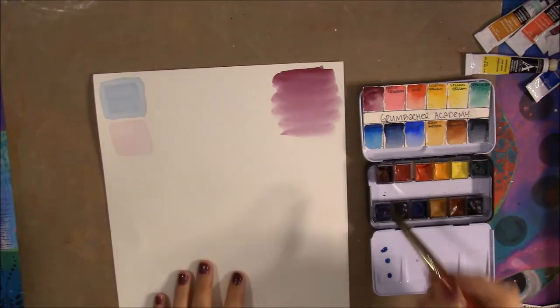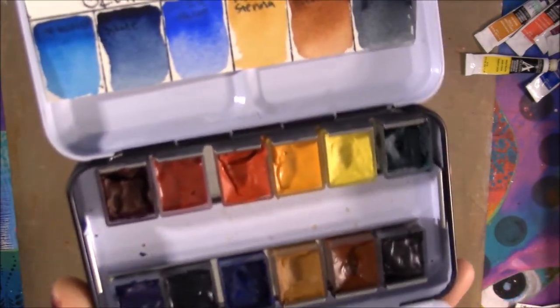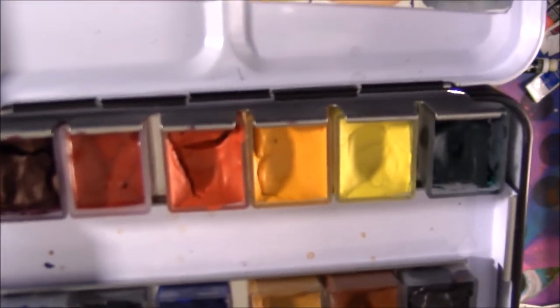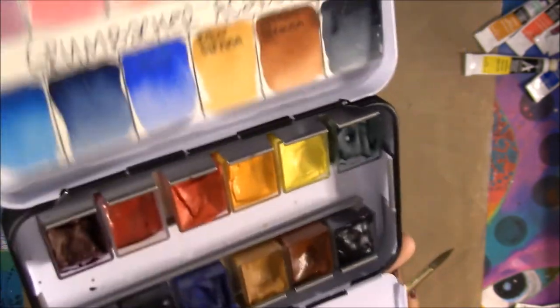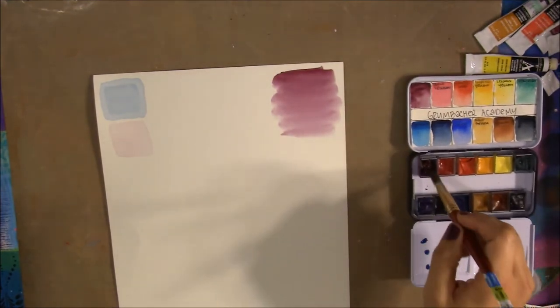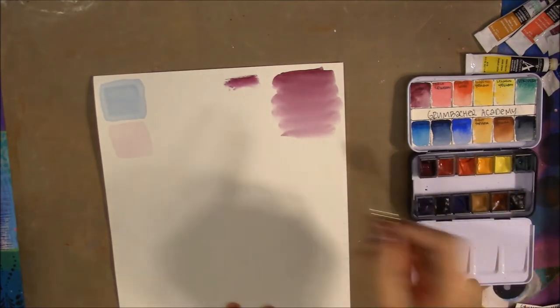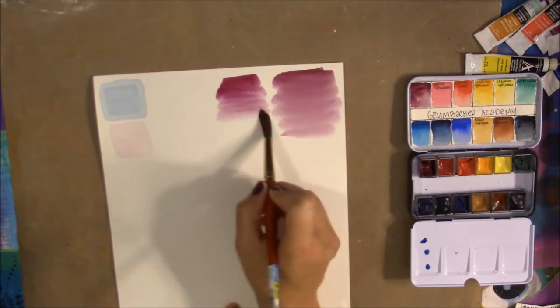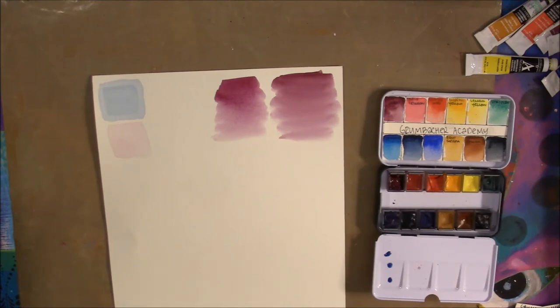One thing to note: the paints do crack a little when put in pans — especially that warm red — which could be human error or just how they dry. Normally cracking means the paint is hard to lift, but with these I really don't have a problem lifting up a good amount of color without scrubbing. With Cotman colors you usually have to scrub a lot harder to get a high pigment load; with these you really, truly don't.